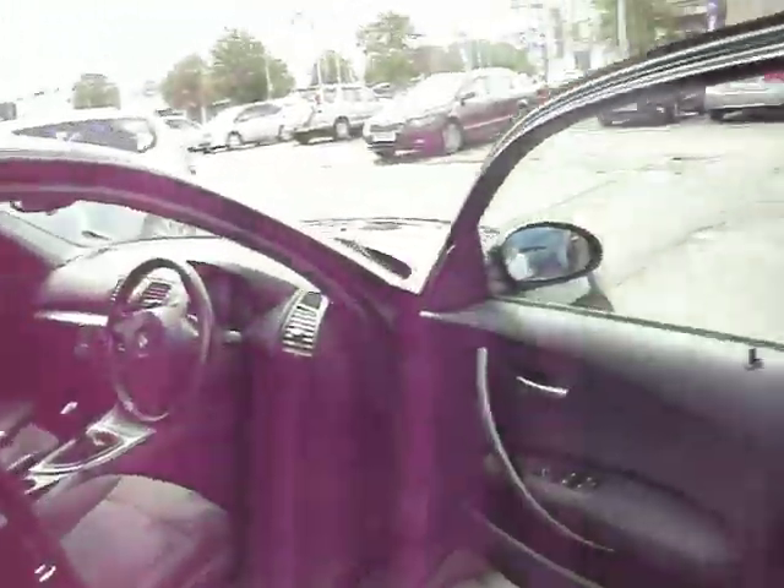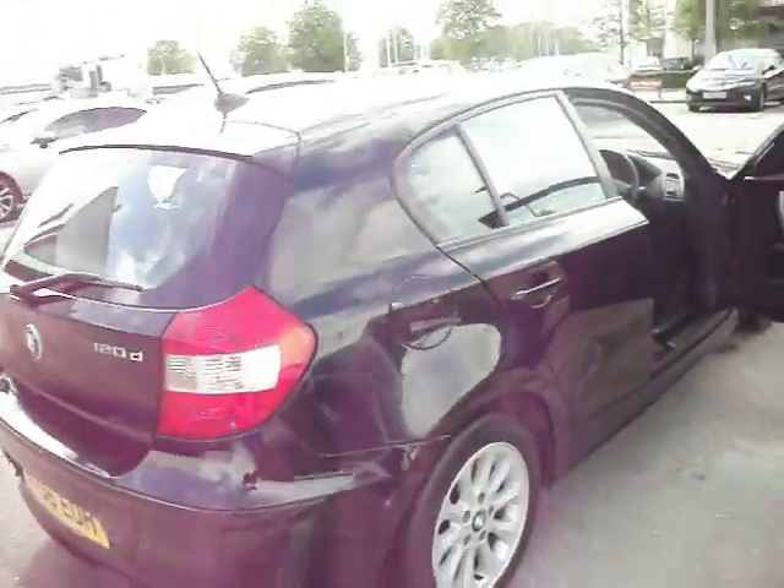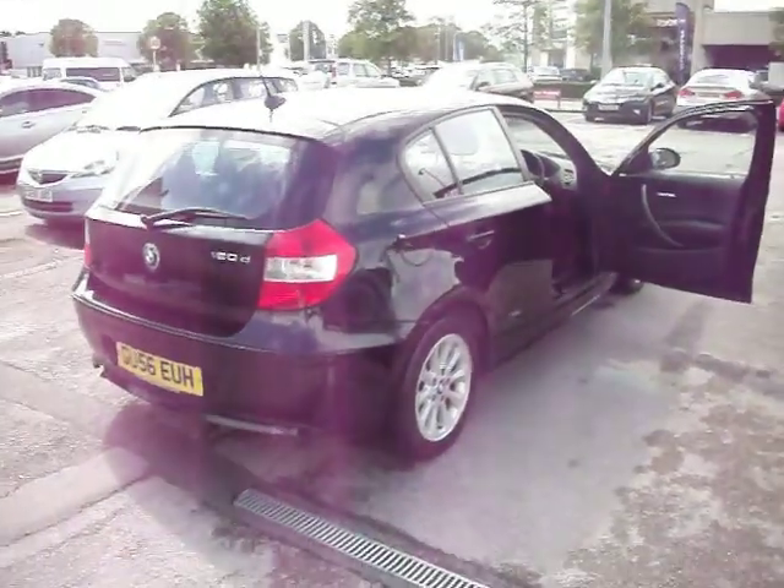Two keys, V5, service book and MOT all to hand. Probably a couple of hundred pounds max with the corner of the bumper smart repair, the tyre replacement, and getting it all sorted. Nice little car at about 84,000 miles — a 1 Series diesel. Thank you for watching and happy bidding.